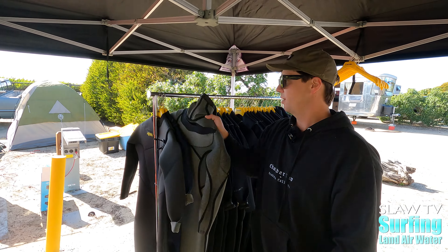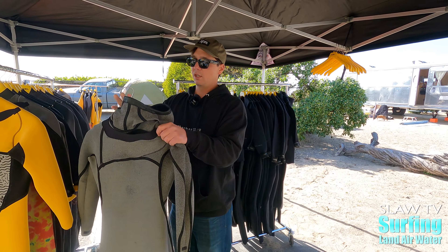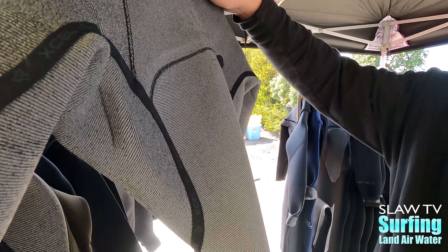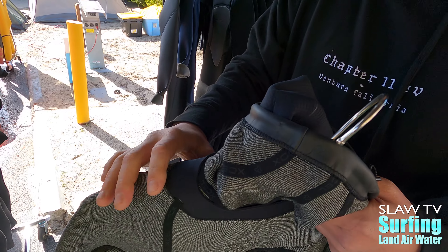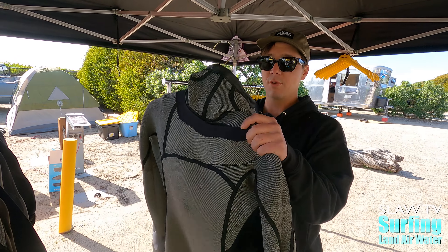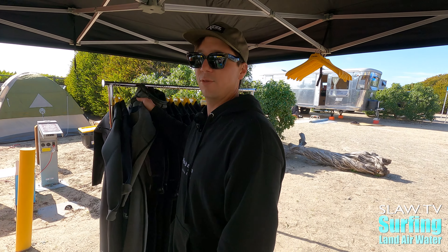One more suit to add is the Phoenix, the all three-millimeter hooded Phoenix. It basically has infrared properties through the entire interior, Channel Flex — which is the really flexible stuff — on the upper hood and chest, and then ultra stretch throughout the entire rest of the suit. All three-millimeter, perfect Southern California suit for cold mornings and so forth.